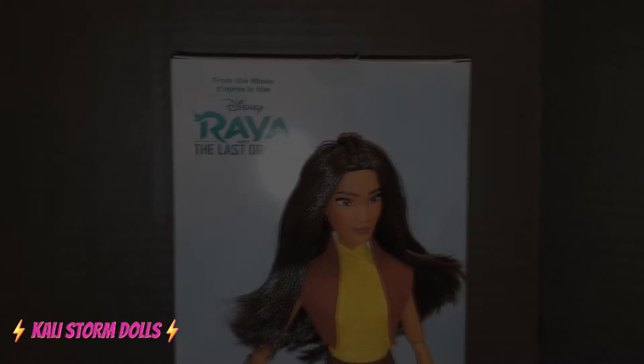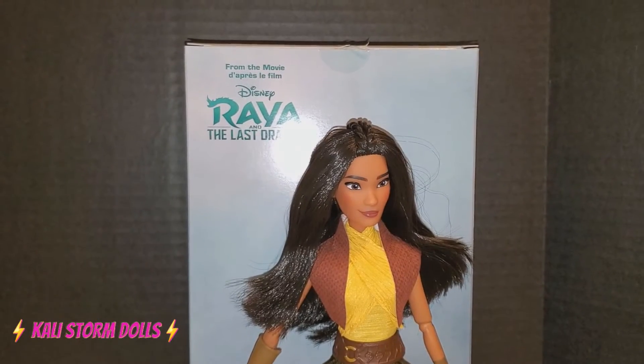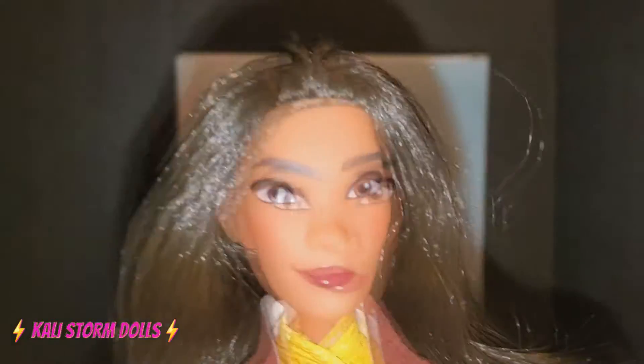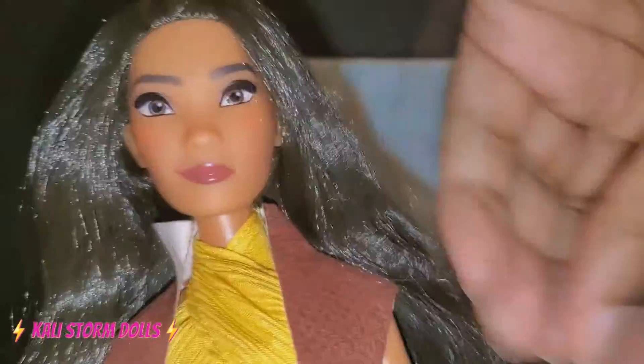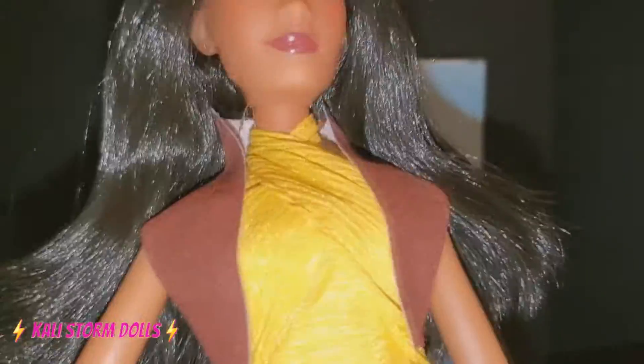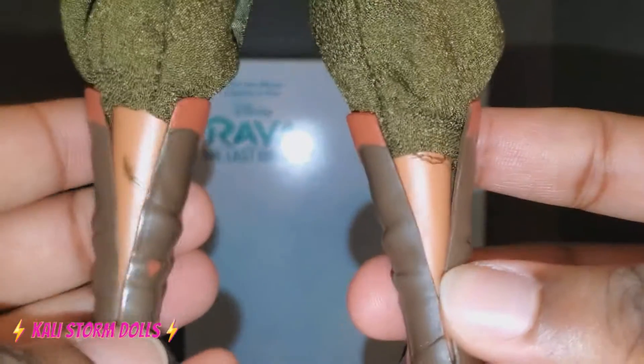All right, so we are back and we have Raya out of her packaging. The first thing I want to say is that I definitely need to watch this movie because I kind of feel like I'm out of the loop — I don't know if she's an enjoyable character, but I'm going to assume she is. As of this review, I have not seen her movie yet.